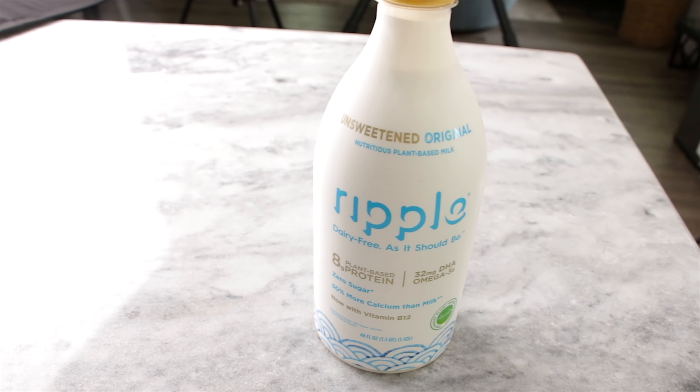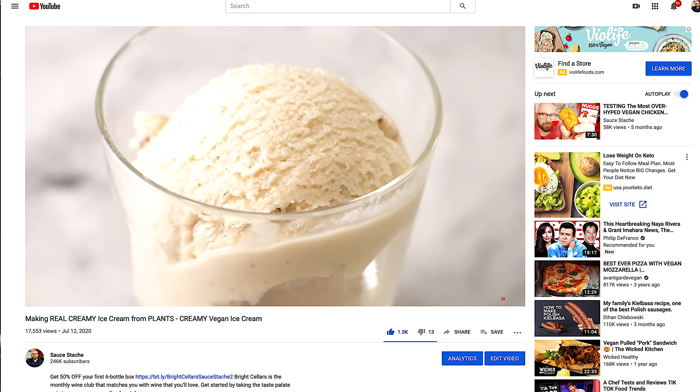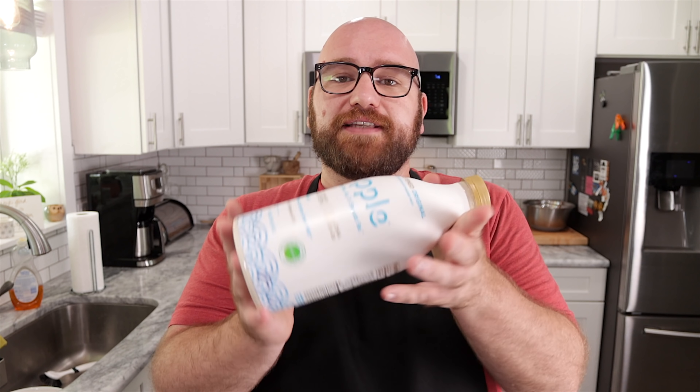Pea protein milk has just exploded recently in the plant-based milk world, and there's a good reason for it — it tastes really good. This one is Ripple pea milk. I recently used it for my ice cream video, and it made an awesome ice cream. So I thought: could Ripple make a really good vegan mozzarella cheese?